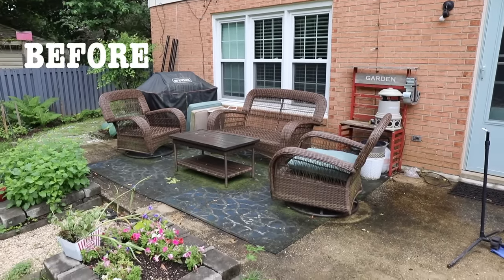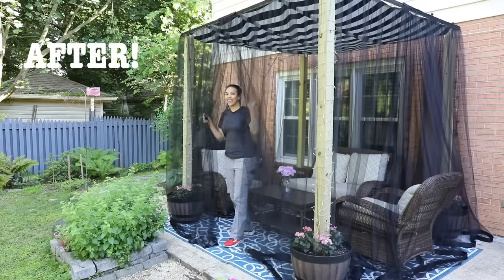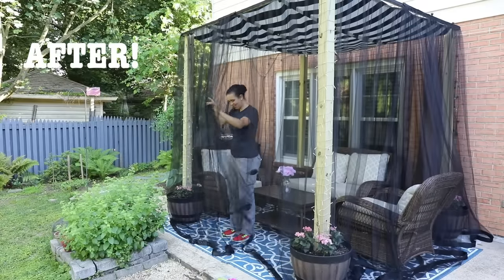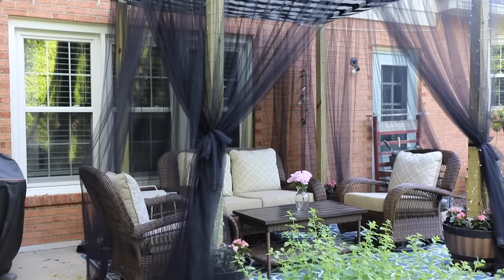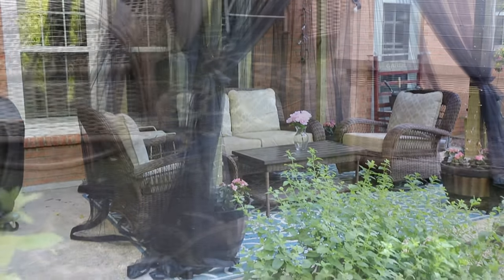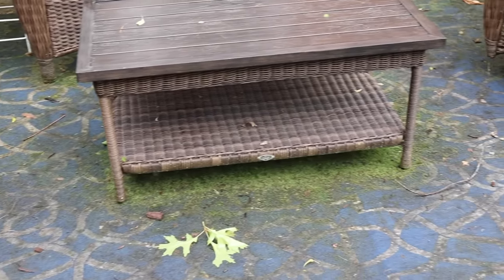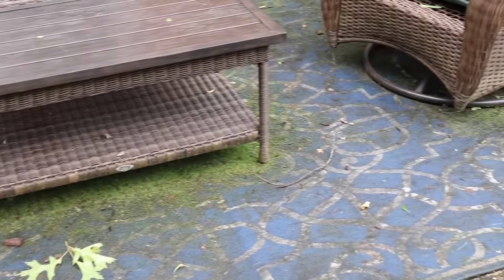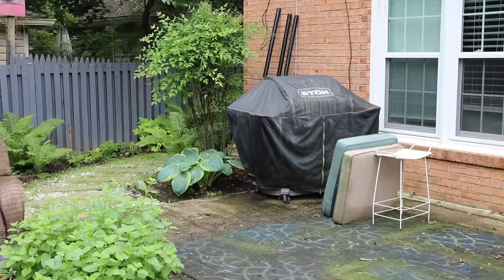Hey guys, what's up? Serena here from thriftdiving.com and today we are doing a patio makeover. I'm going to show you how to make this DIY canopy with mosquito netting — it's so freaking cute. Today's video is being sponsored by Arrow Fastener. I'm going to show you how to use some of their tools and materials and walk you through step by step everything that I did.